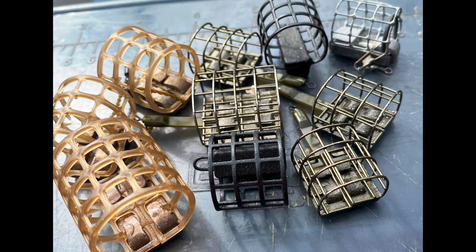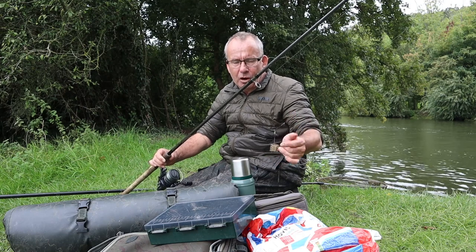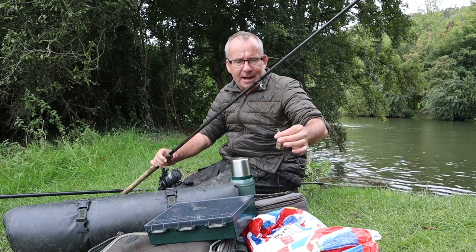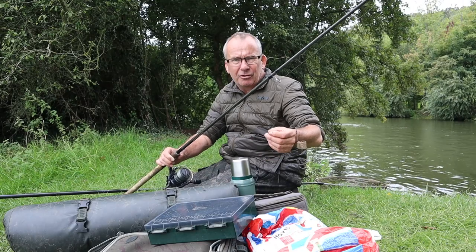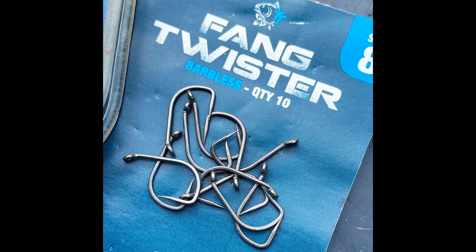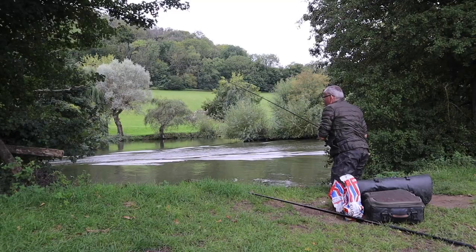I've got a little feeder — it's very important to use the smallest feeder you can to hold bottom. I find the smaller the feeder, the bigger the bite. If you anchor it with a four-ounce feeder the bites are going to be little knocks, but with feeders this small they give a little tap and then smash it round. It runs on the line because chub hate resistance. We're down to a quick-change bead, about an 18-inch hook link made of eight-pound fluorocarbon, and on the business end is a barbless size seven Nash Fang Twister — so a big hook, big lump of bread flake pinched on the hook, a little bit of liquidized bread in the feeder, cast it out, hold the rod, give it five minutes, move on.